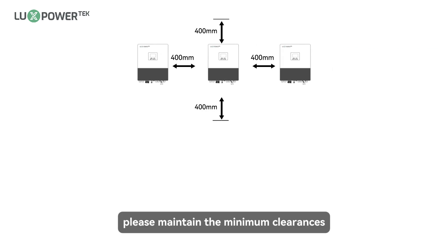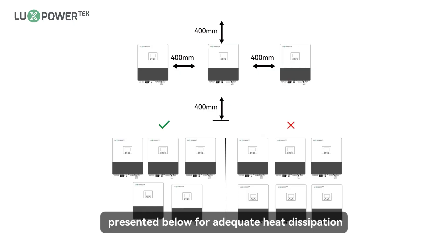For parallel systems, please maintain the minimum clearances presented below for adequate heat dissipation.